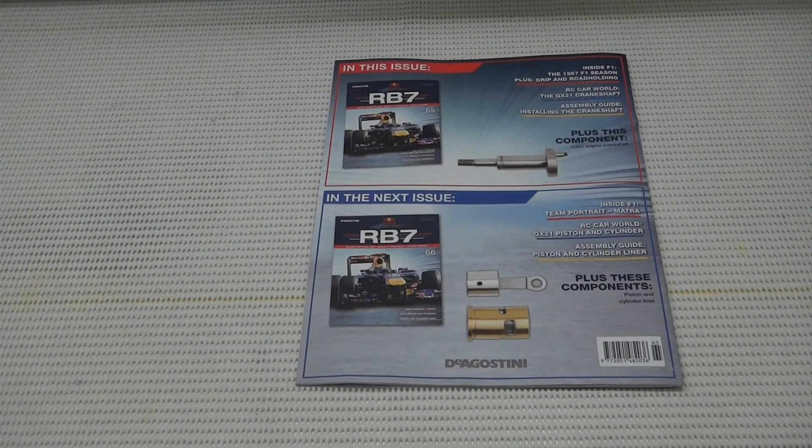Coming up in the next video, issue 66, we have our piston and cylinder liner. I hope you guys all enjoyed this episode of Builder Rebel RB7 and I'll see you very shortly in the next video.